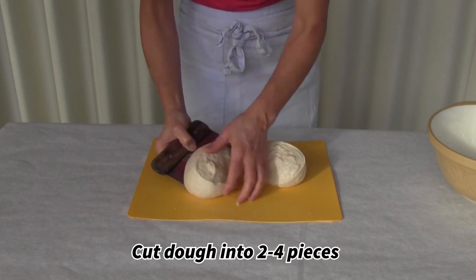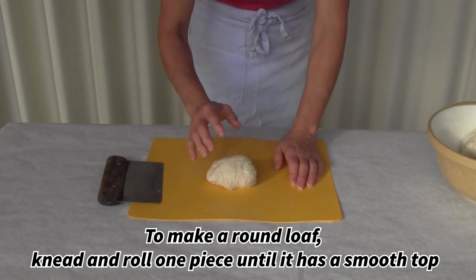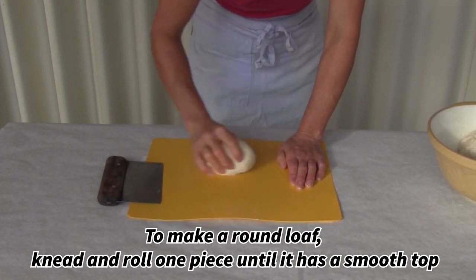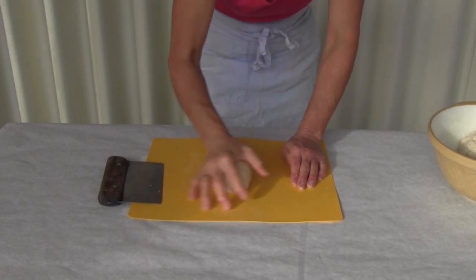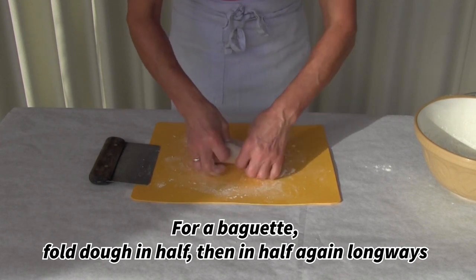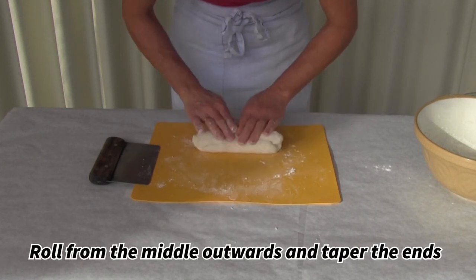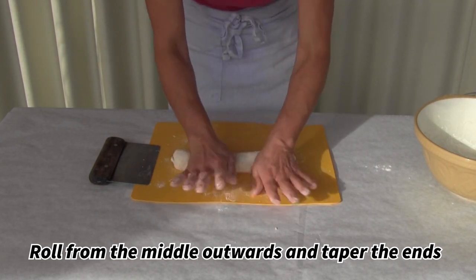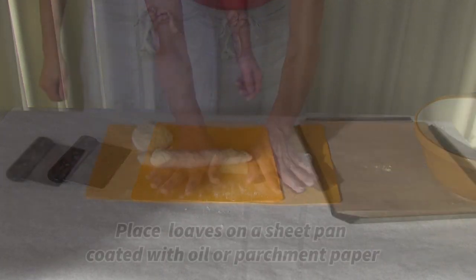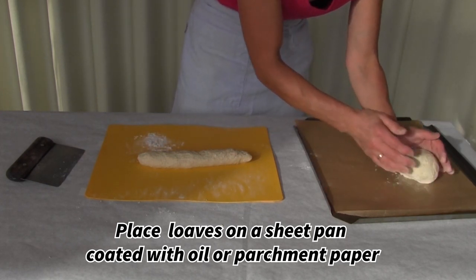Now it's ready to take out of the bowl and cut into pieces to make loaves. I'm going to knead that small loaf again so that I can get a smooth top. That smooth top will help when that dough is rising, so I'm kneading it and making sure that the top of that small loaf is rounded. For the baguette, I'm taking that blob of dough out and I'm going to fold it in half, fold it in half again, and then press it down. I'm going to roll from the center all the way out to the edges, tapering the edges just a little bit.